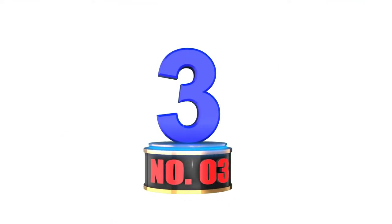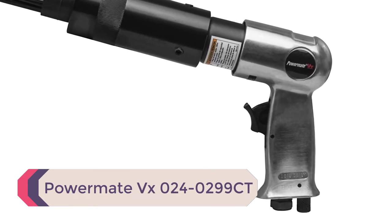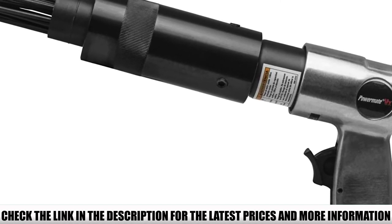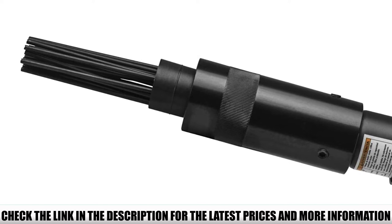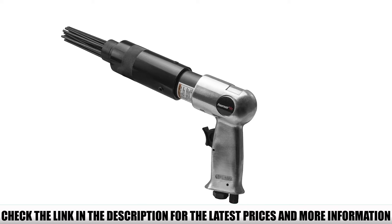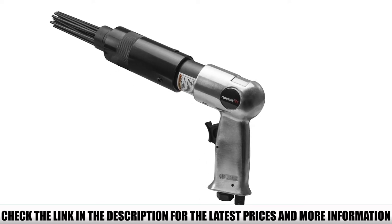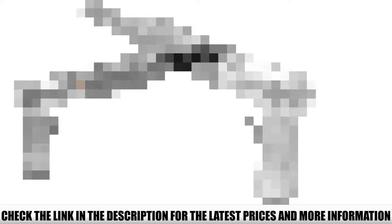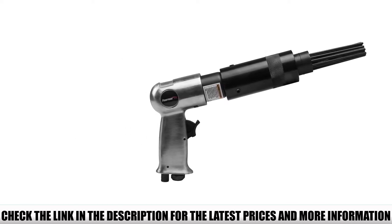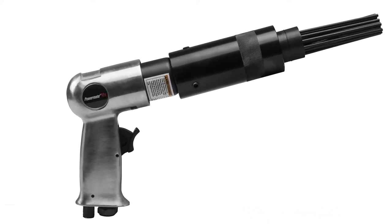Number 3: PowerMate VX024-0299CT. If you're looking for a budget-friendly but effective and durable air needle scaler for metal surface preparation involving rust, paint, dirt, and weld slag removal, then this one from PowerMate is a very good option. The PowerMate VX024-0299CT is a top-quality tool you can get for a fraction of the price the other top models are sold at. Don't let the price dissuade you — just like the rest, it comes with 19 steel needles for effective metal surface preparation, and the soft pistol grip offers a firm hold on the tool.